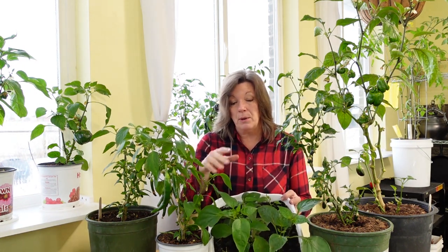This fall, just before the first frost, we went out into the garden and dug up many of our peppers, so we have a huge variety to see if we could overwinter them indoors. And as you can see, we have been incredibly successful. I also took some clippings and rooted them to see if I could clone them.